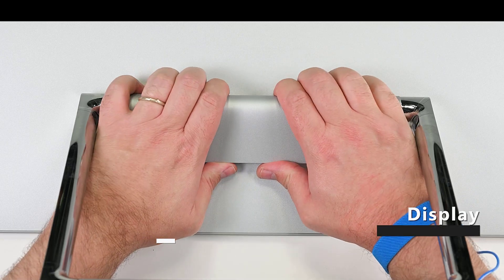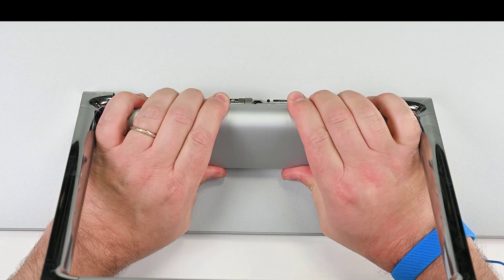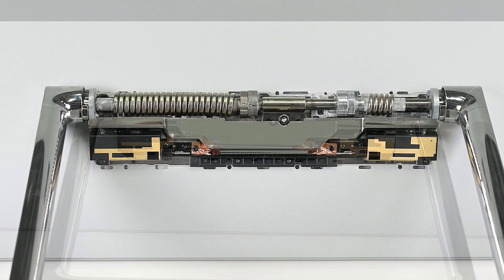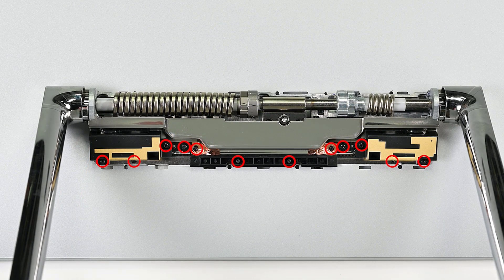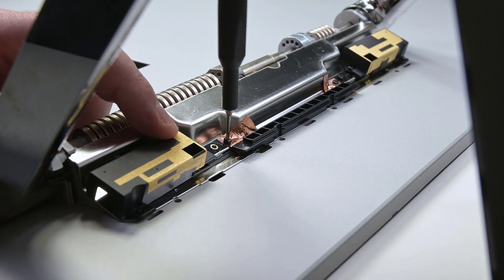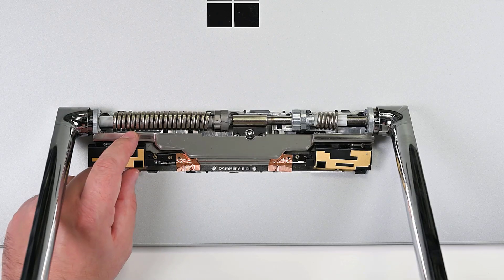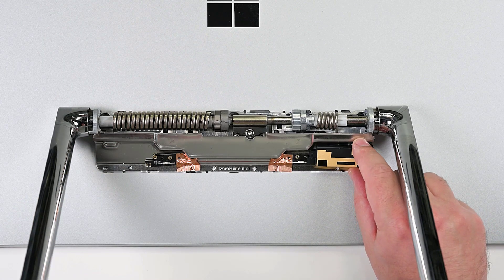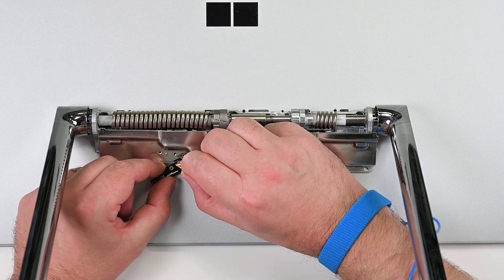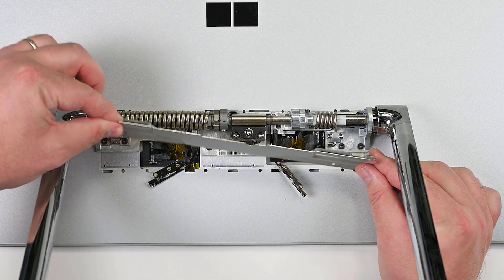Firmly squeeze the top of the hinge cover with both hands to release the retaining tabs from the back of the display. You should hear an audible click. Rotate the hinge cover back, and then press on the bottom of the cover to release the bottom clips. Use your T6 Torx driver to remove the 12 screws securing the hinge bracket to the display. Remove the left and right antenna covers, and then carefully peel up the copper tape from the antennas. Position the antennas so that the metal plate can be lifted without snagging them, and then lift it off.